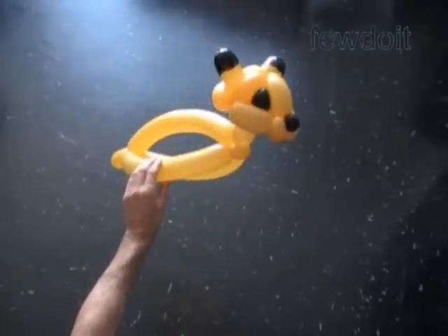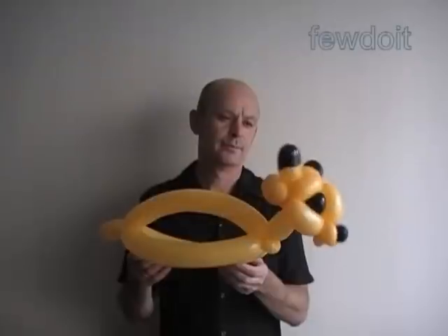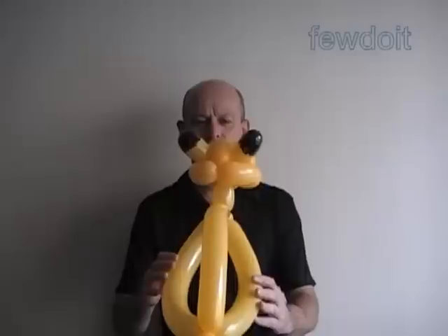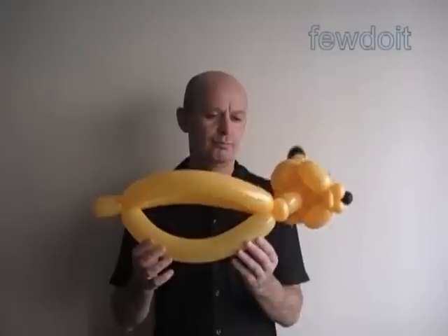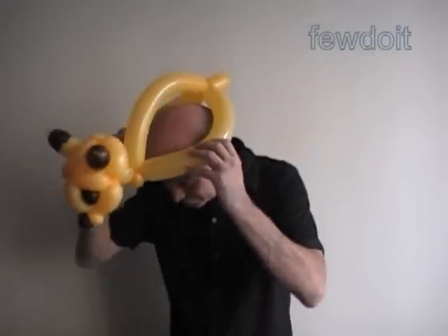Here's the bottom view, the side view, and the front view. Working in the same fashion, we can make many other different animals and cartoon characters — just use the appropriate color balloons, different shape ears, and maybe change the size of bubbles to change the shape of the head. That should be enough for this instruction. Have fun and happy twisting! We'll see you next time.